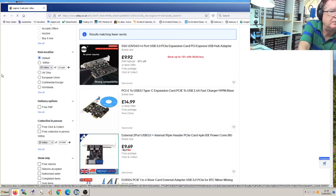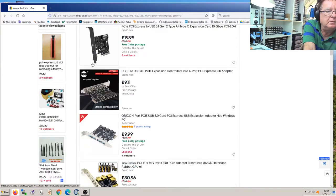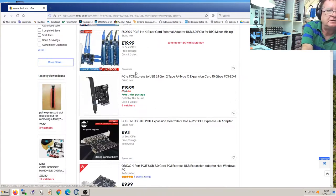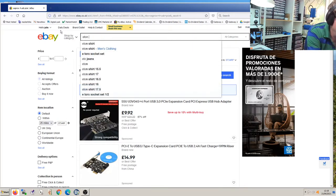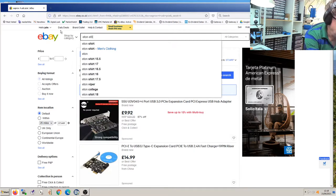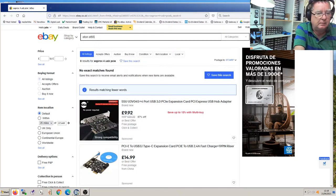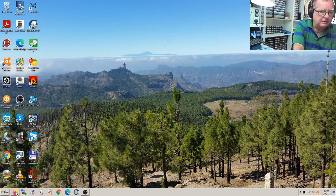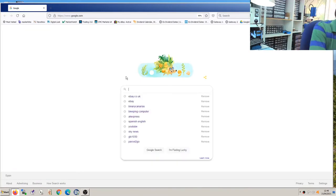It looks similar to one of these things, not exactly the same, but it has a little bit of value. Now for the graphics card — Eton ET866 — I don't know what this is, can't be anything very much. Let's also look at the motherboard, the Asus H61M-G. Let's see what that might be worth on eBay.